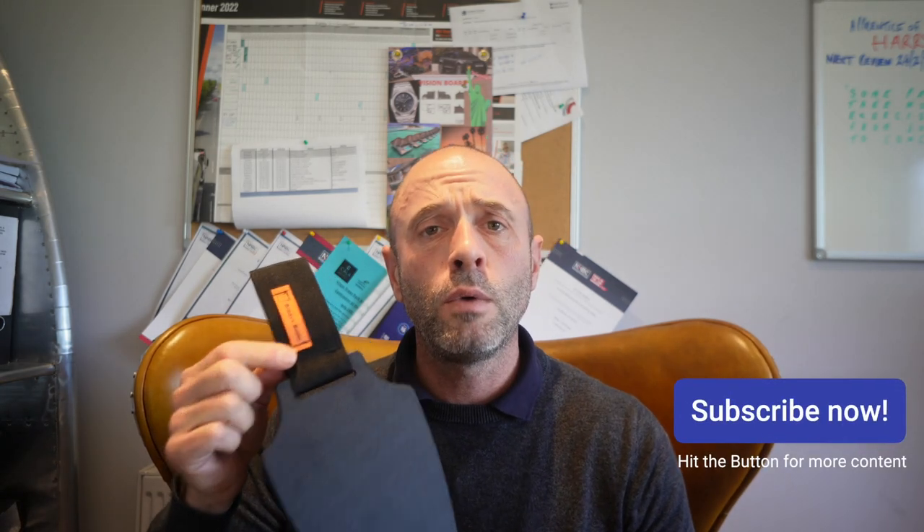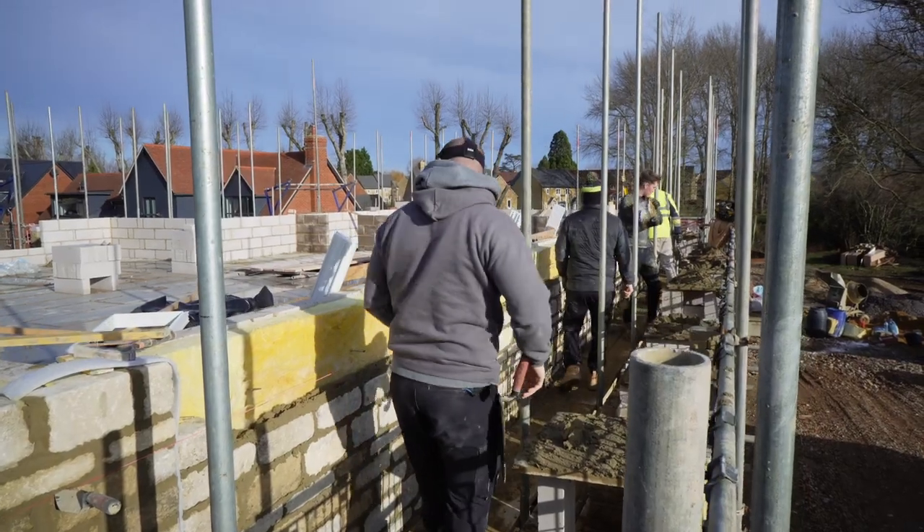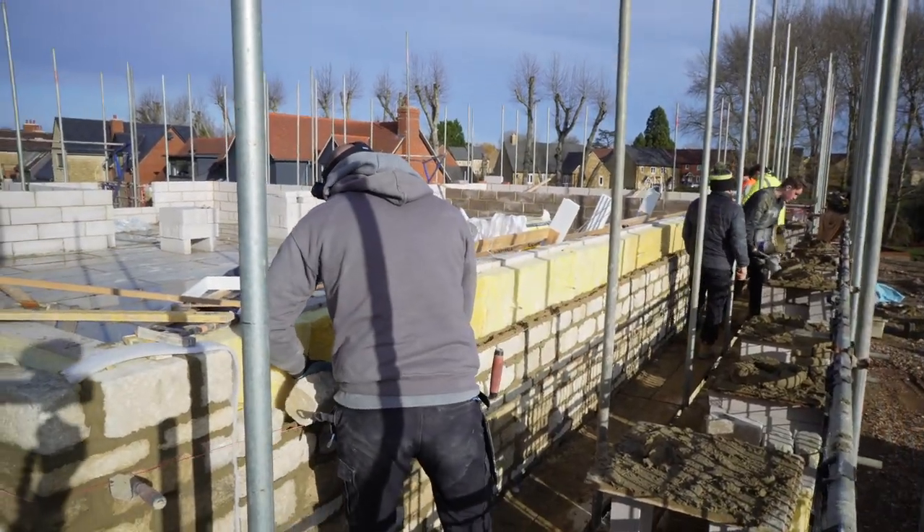Welcome to the video, thanks for watching. This week we're going to do a little review of the BrickBuddy. It's a magnetic trowel holder for those who don't know, and we're going to find out if the BrickBuddy is indeed friend or foe. I'm strapping it up this weekend, going to give it a whirl and give you my feedback. Let's get into the video.